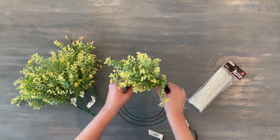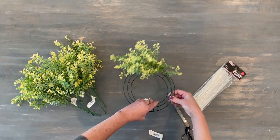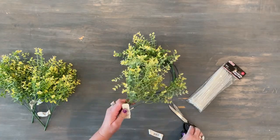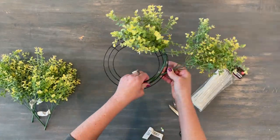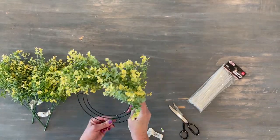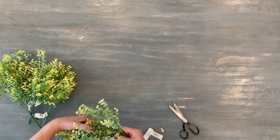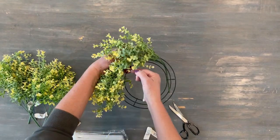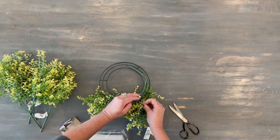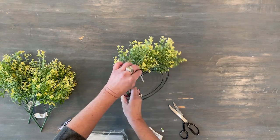I just took each stem and kind of wound it around the metal wreath. Then I threaded the zip ties through the center so you couldn't see them on the top of the wreath, and lightly secured them on the back until I had everything in place. Then I tightened them once I knew I had everything the way I wanted it.